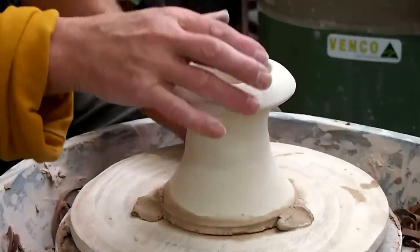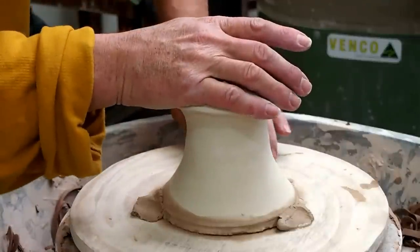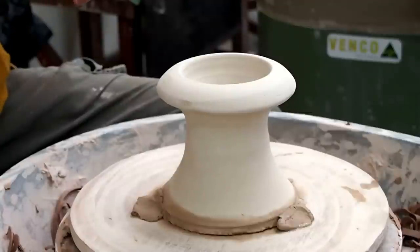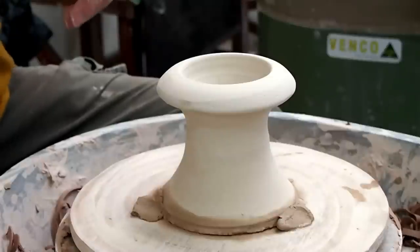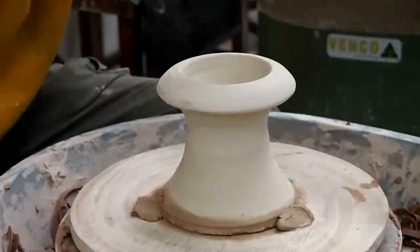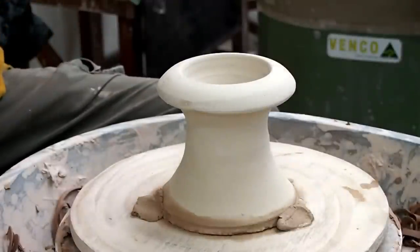When I went home my wife said to me, 'What did you learn?' I said, 'Greg says I'm throwing a bit too thick,' and she laughed and said, 'Oh, I reckon you throw too heavy.' But then she's not a potter — otherwise she's the head critic.